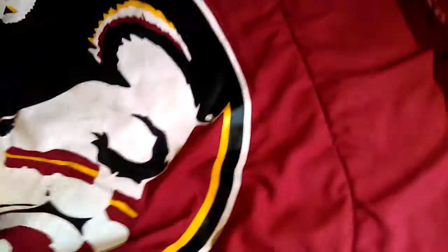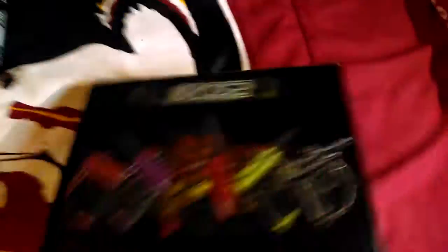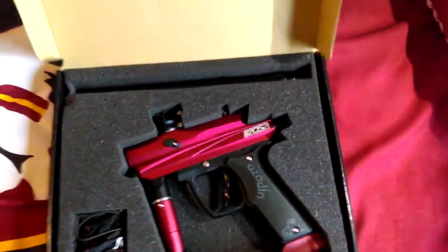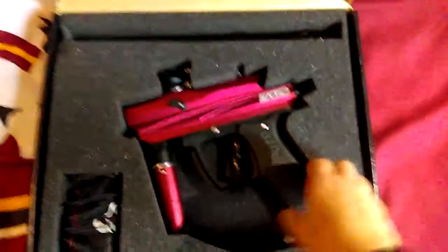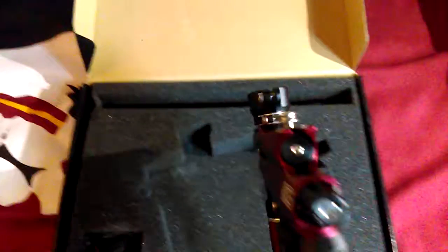And finally, I have my gun, the Azodin Chaos 2. I think I might be getting the Blitz 3. I got the red and black colorway. This is really nice, this shines. The bolt, which is very easy to remove. It has a double trigger.